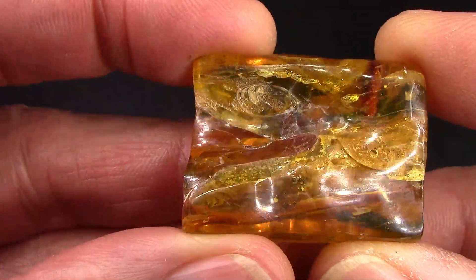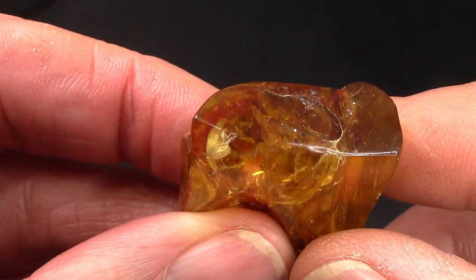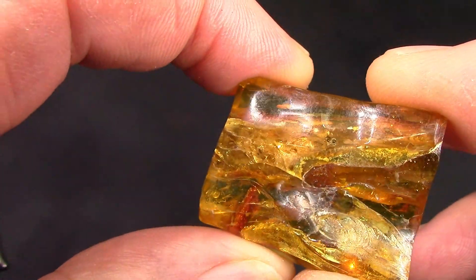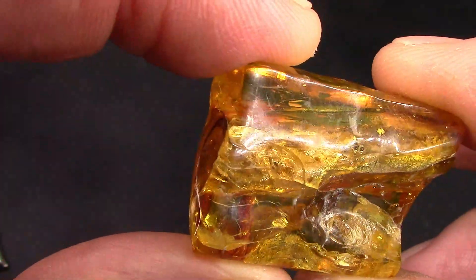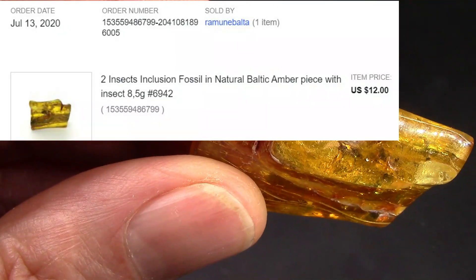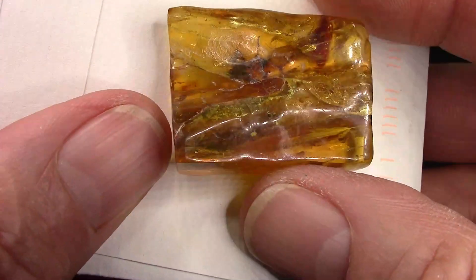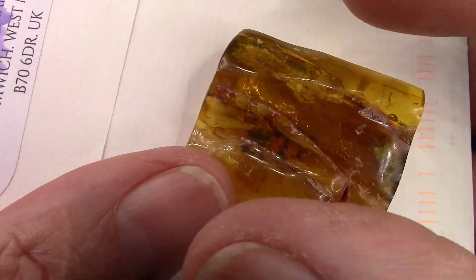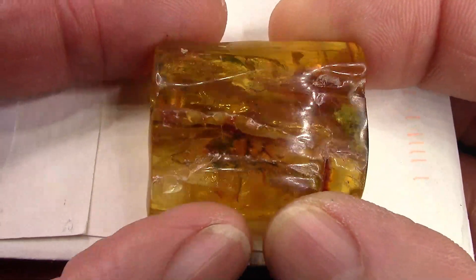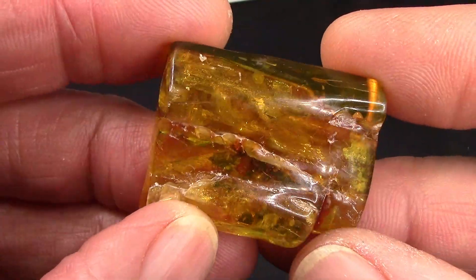You may ask, why is there what looks to be a polished rock in my hands? Hopefully the color is recognizable, because it is a piece of amber that I got on eBay. The description said there were two insects embedded in here. I think I might be able to see them, but they're fairly small and not obvious. I did try to get a piece of amber that had the most variety of shades and colors in it.